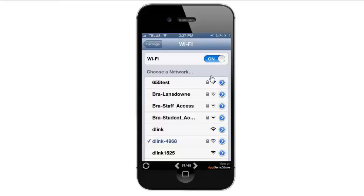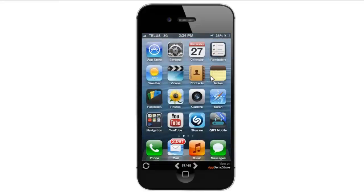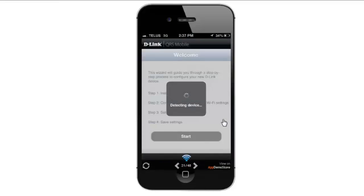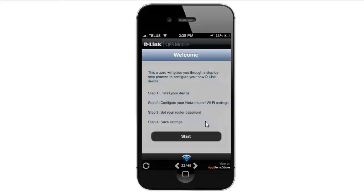Once connected, I'm going to go back to my home screen and launch the QRS mobile app. The first thing the app is going to do is detect your connection and make sure that your router supports QRS mobile. You should be taken to a start screen where you can go ahead and start the setup.